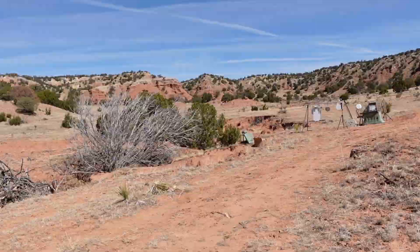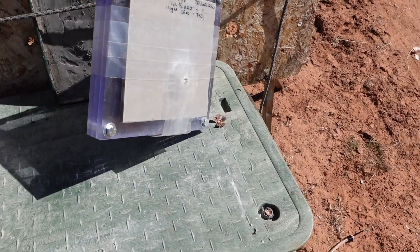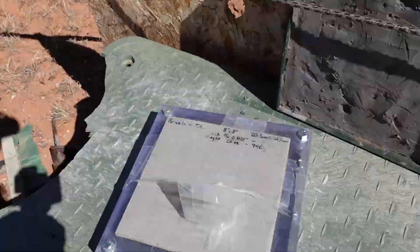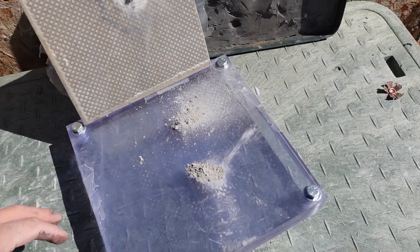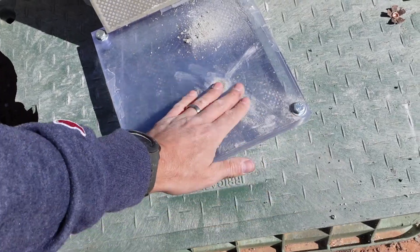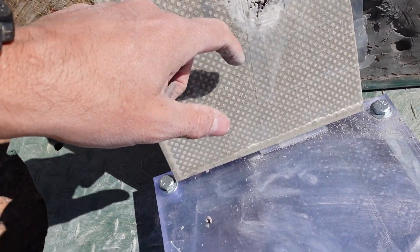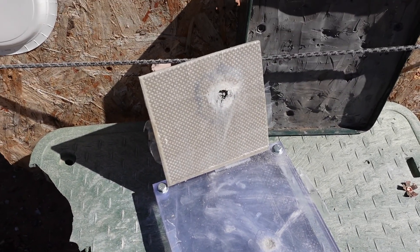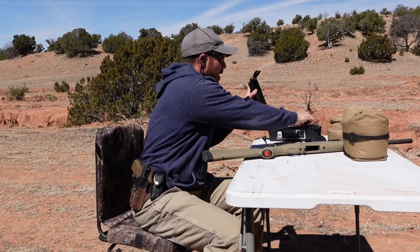First up: single porcelain tile. It did not go through — holy smokes, I think the bullet is stuck in there. It tore the tile up to pieces but stopped the round.